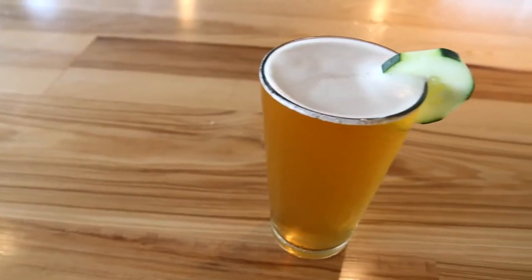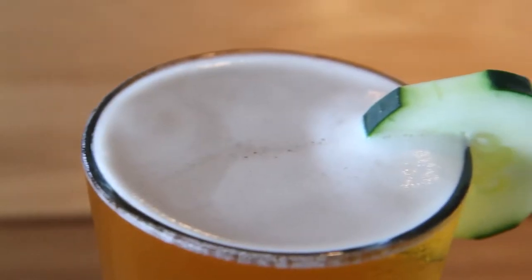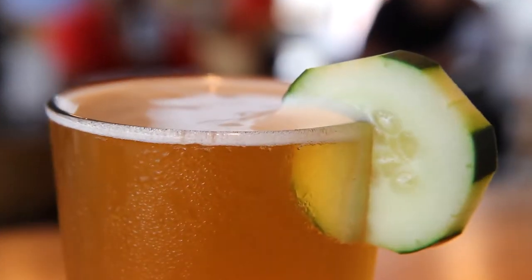This is Elba, an American wheat ale spiced with lemongrass, grains of paradise, and a bitter orange peel. And of course, it's served with a slice of cucumber.